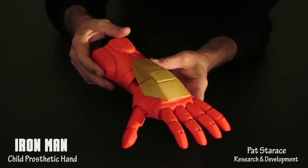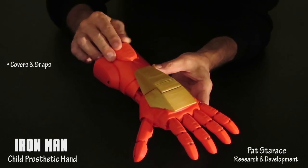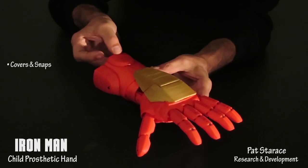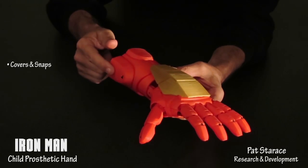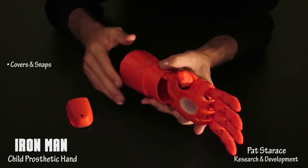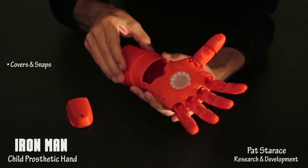On the top of the gauntlet is the cover for the tensioners — it snaps on and off. On the side is the electronics module. To put the hand on, snap off the electronics module and snap off the bottom of the gauntlet.